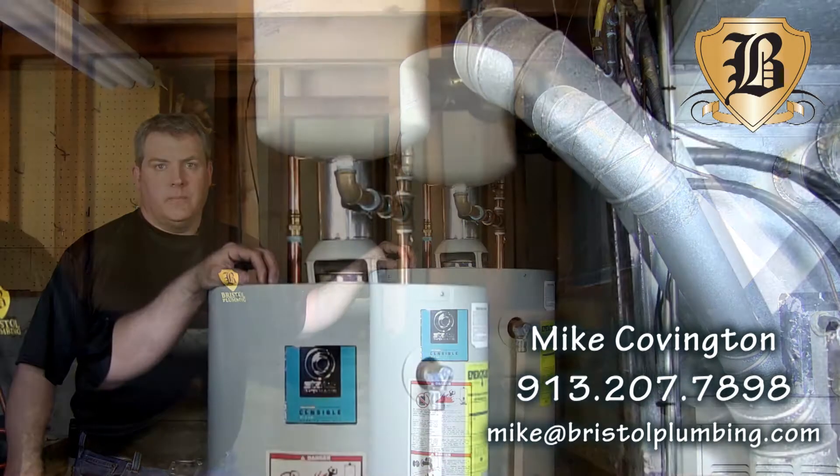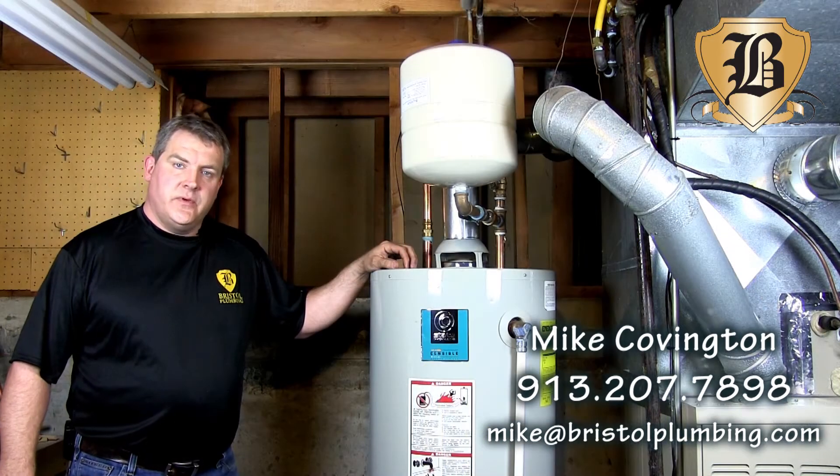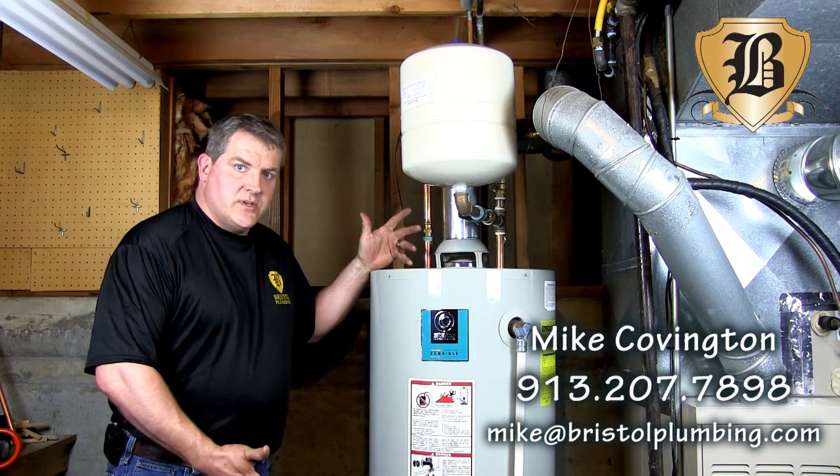Hi, Mike Covington, owner of Bristol Plumbing. When you go to replace your water heater, 10 or 15 years ago, all you needed was a tank.